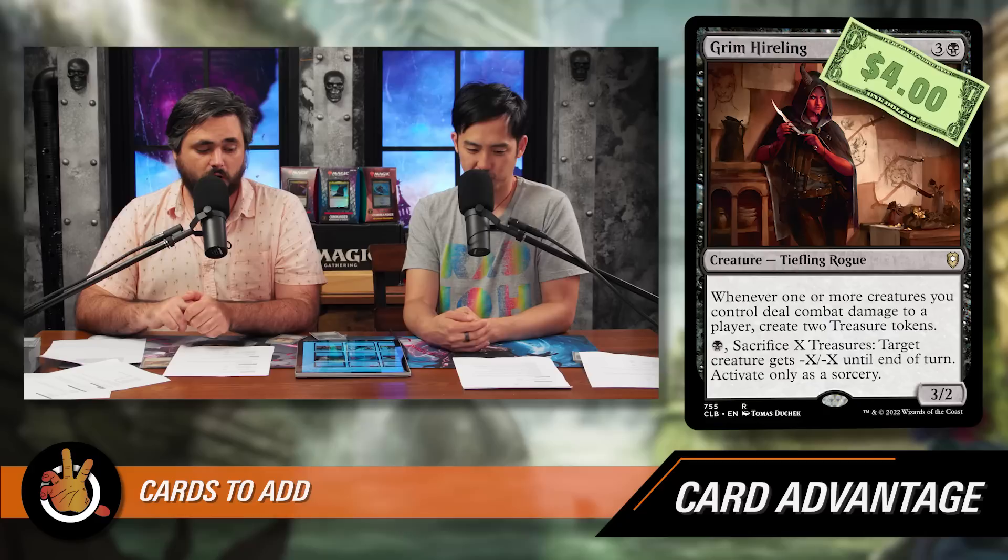Next is Grim Hireling — three and a black for a 3/2 Tiefling Rogue. Whenever one or more creatures you control deal combat damage to a player, create two Treasure tokens. It also has an ability for one black to sacrifice X treasures and give target creature -X/-X until end of turn as a sorcery, but you're mostly here for the Treasure generation. You've got a lot of tokens you're happy to throw into combat, and the tokens made by Marnius Calgar have vigilance so you can attack all the time. When the Treasures enter the battlefield, Marnius sees them and draws you a card.